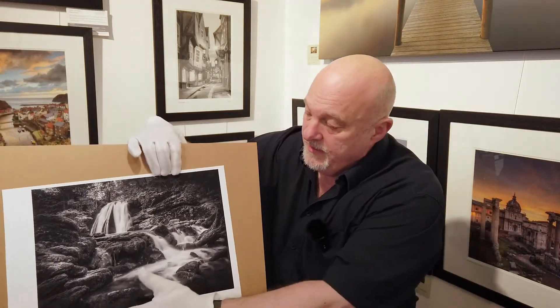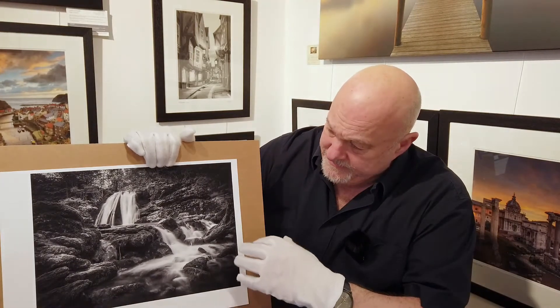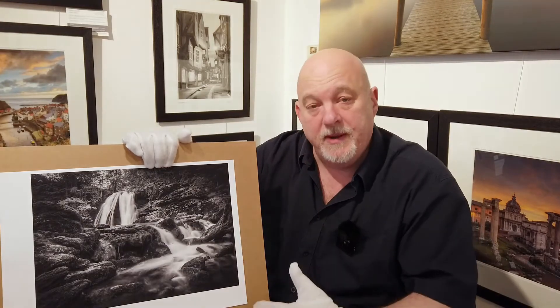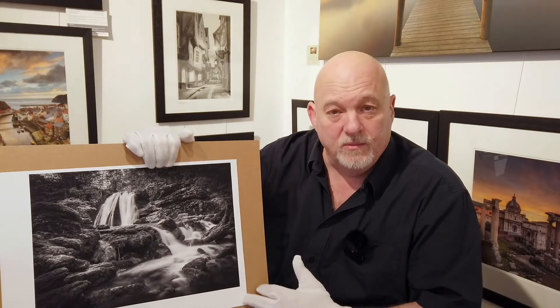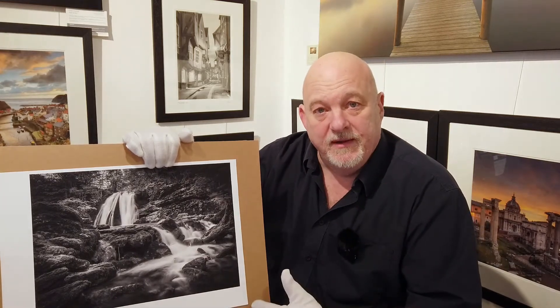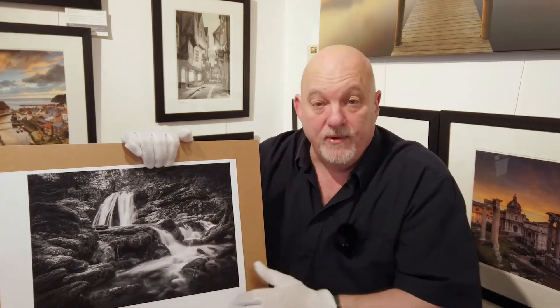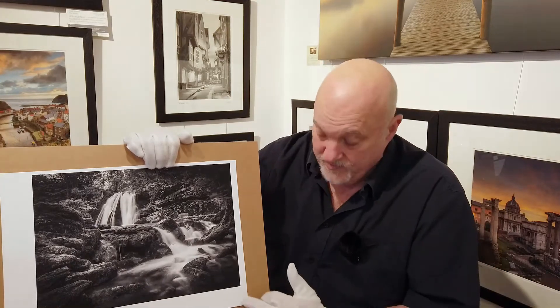The first thing I'm going to show you is this monochrome black and white image of a waterfall up in the Yorkshire Dales. One thing to notice with this paper is the way the whites have been rendered. The other paper I use a lot — the RAG Photographique 310 — is a slightly warmer paper; it's white but not high white like this one, so these areas would render in a slightly warm tone. This paper maintains the integrity of the whites that were there at time of capture, so if you need white you can have white with these papers.